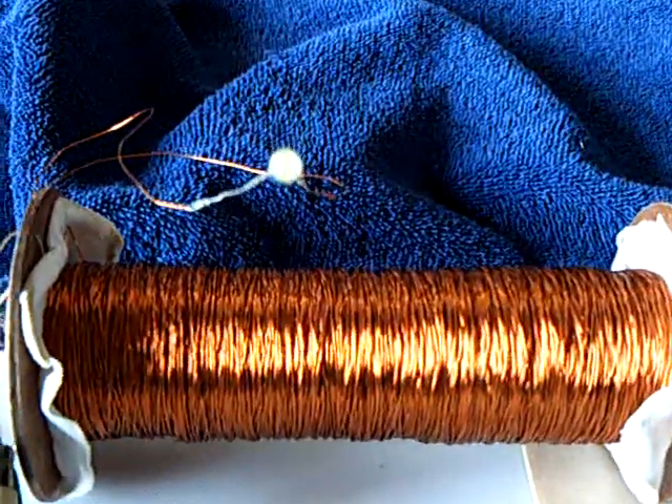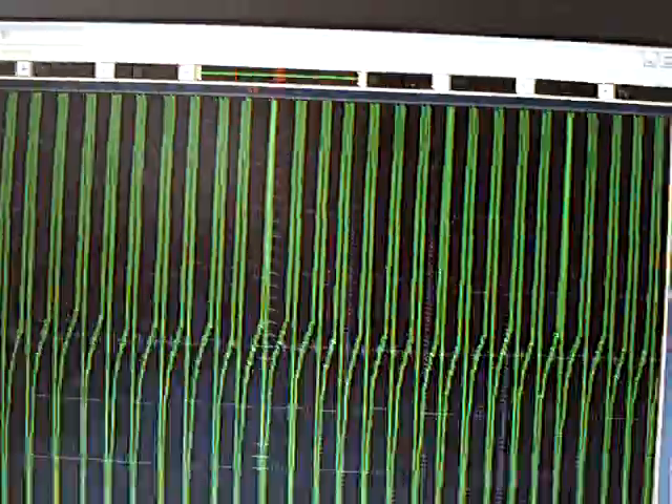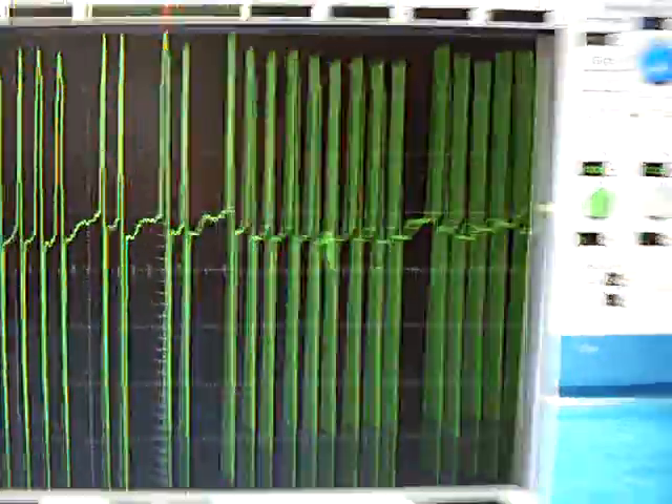Watch the LED — there's the LED going crazy. There goes the motor going crazy. Look at the scope — it's just off scale. Now watch this ring-down. This will drop off.